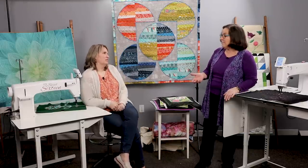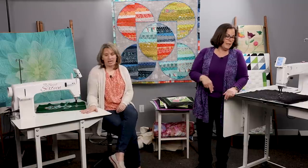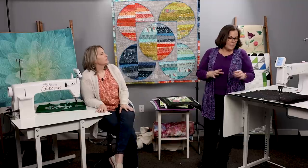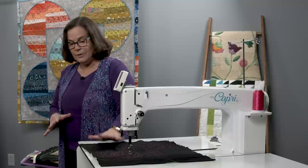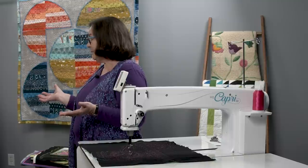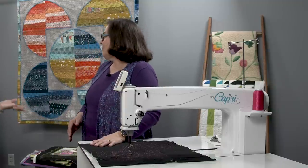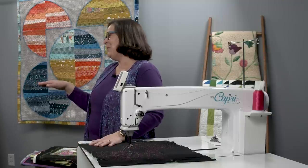You can get the insight table for your HQ Sweet 16 as long as it was TrueStitch-ready. When you buy a package it includes the machine, the table, and the bobbin winder, which is wonderful. You have the nice big M-class bobbins on any of our machines. You can wind your own bobbins or use pre-wounds — both work great.